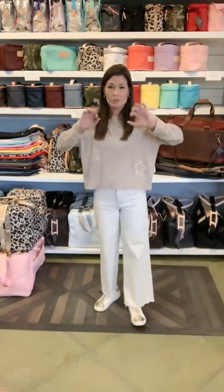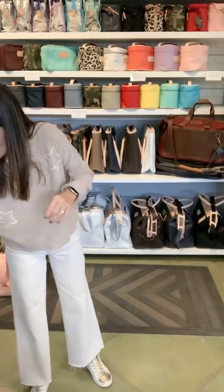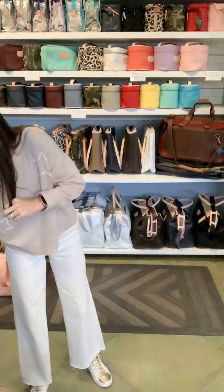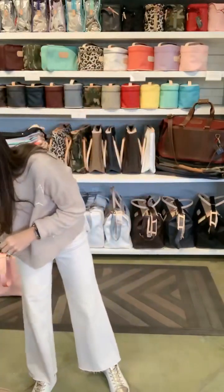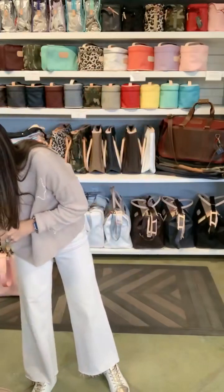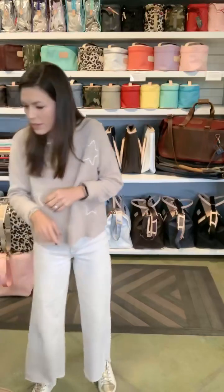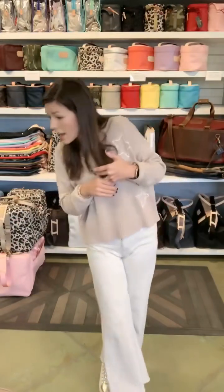All right, John Hart Christmas sale. Y'all can drop comments in that little comment box and I'll look down and see them. If y'all have any questions, just ask there. You can always reach out via email, text, anything if you have questions after this. So let's get started.